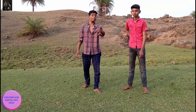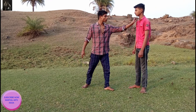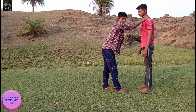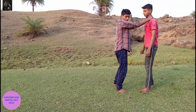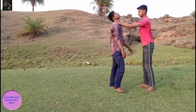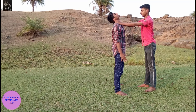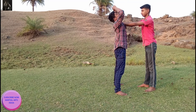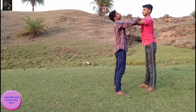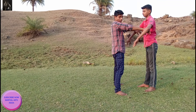Hi guys, today I'm going to teach you one step of how you can defend yourself if anyone grips your neck. Okay, like this. If anyone does this, what do you have to do? First, if anyone grips your neck, you think you are hitting this person, and he will suddenly free you.